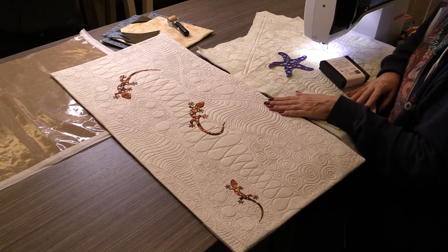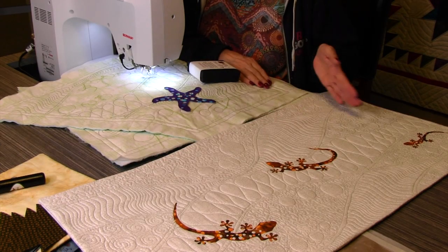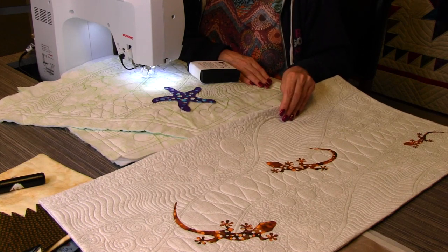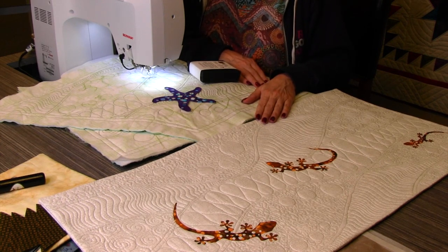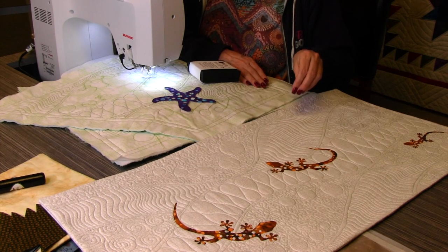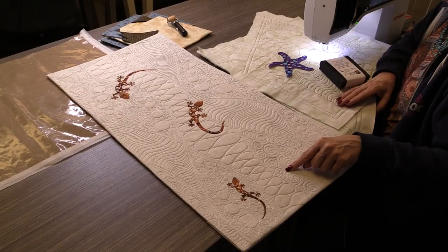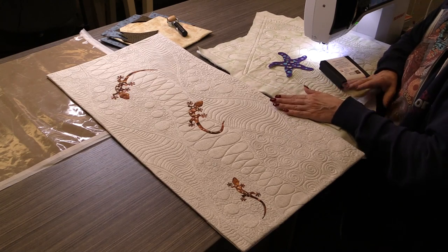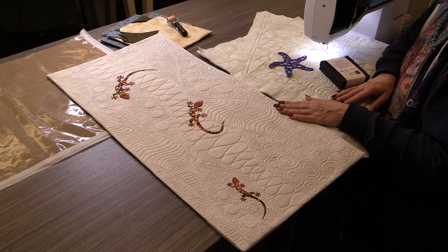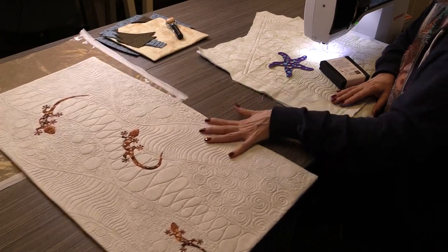Chris in our store was so excited about this that she took it home — her son loves geckos. She took the project home, traced it off, and did it as one big long table runner using our facing technique. A couple of things she said she would do differently: she would not use variegated thread. It pops your eye right to that darker spot in every single section. You can use two tones of thread, but I would not use variegated thread.